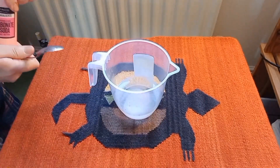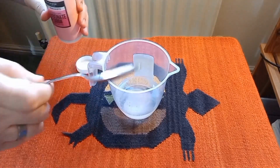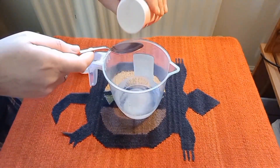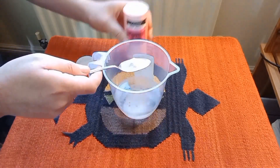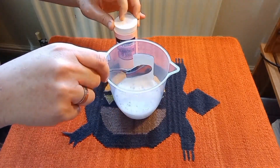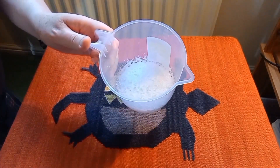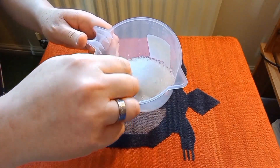Now we're going to add sodium bicarbonate to the vitamin C solution. The minute these two touch each other in an aqueous or water solution, the sodium bicarbonate neutralizes the vitamin C, making it pH neutral so even sensitive skin can use this. It's really gentle - it's got the pH of water.